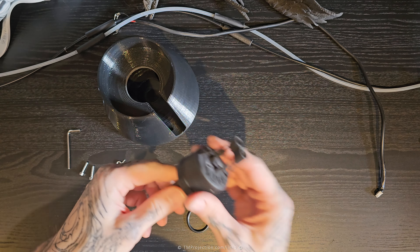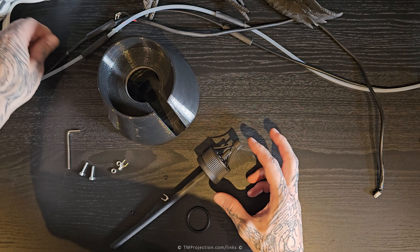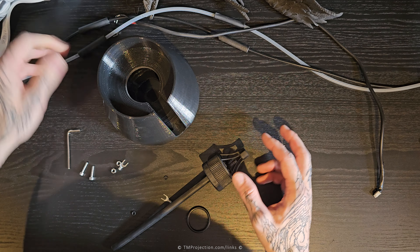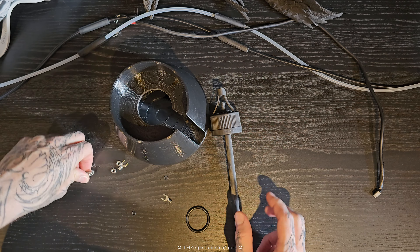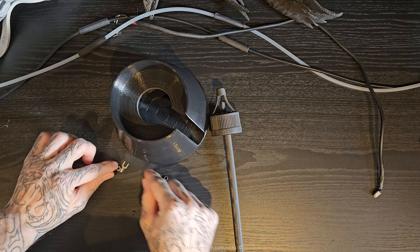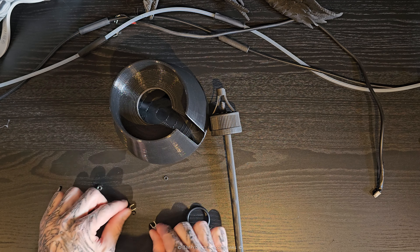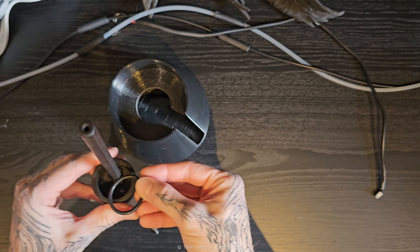Let me show you how this is going to be put together. We've got the cap, and in the physical package I'm making you will receive: M4 bolts, M4 nuts, terminal forks, rubber o-rings for the M4, and a rubber o-ring for the cap itself.